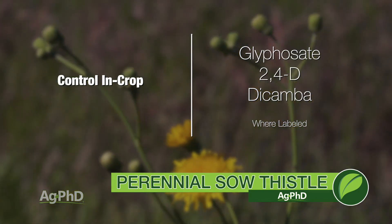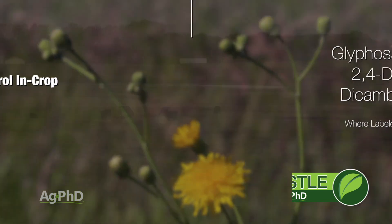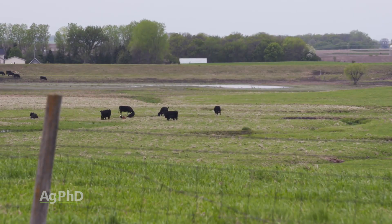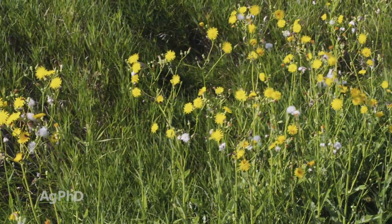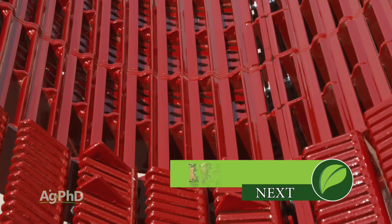One other thing worth mentioning is that animals will graze on perennial sow thistle. So if you can intensively graze the areas where you have a sow thistle infestation and then fertilize to get good grass growth to choke it out, you've got a chance that way too. That's it for our Weed of the Week — perennial sow thistle — but stay tuned, Iron Talk is coming up next.